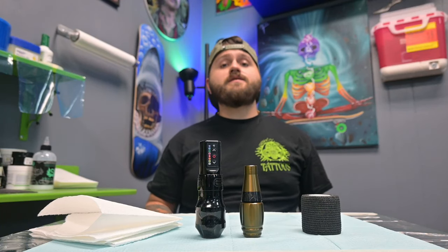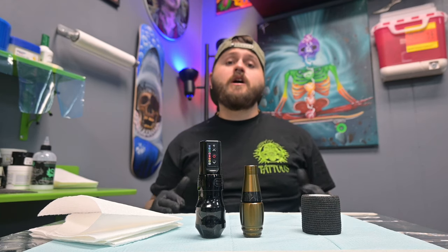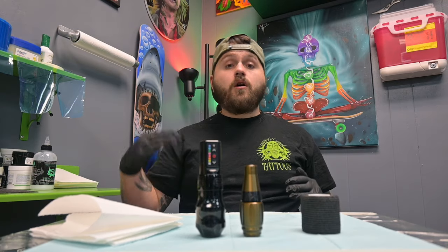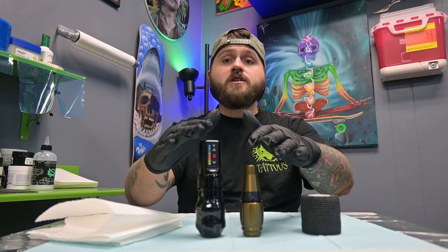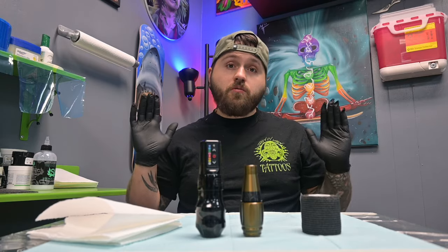What's up everybody? Welcome to the channel. My name is Michael Train, artist and owner of Train and Vein Tattoos in Salina, Kansas. Today I would like to show you guys a couple simple hacks you can do to instantly improve your line work. These are two things I've been doing for many years. All we're going to need is some paper towels, some self-adhesive wrap, and our tattoo machines. So if you guys are interested, definitely stay tuned and we will get right into it.